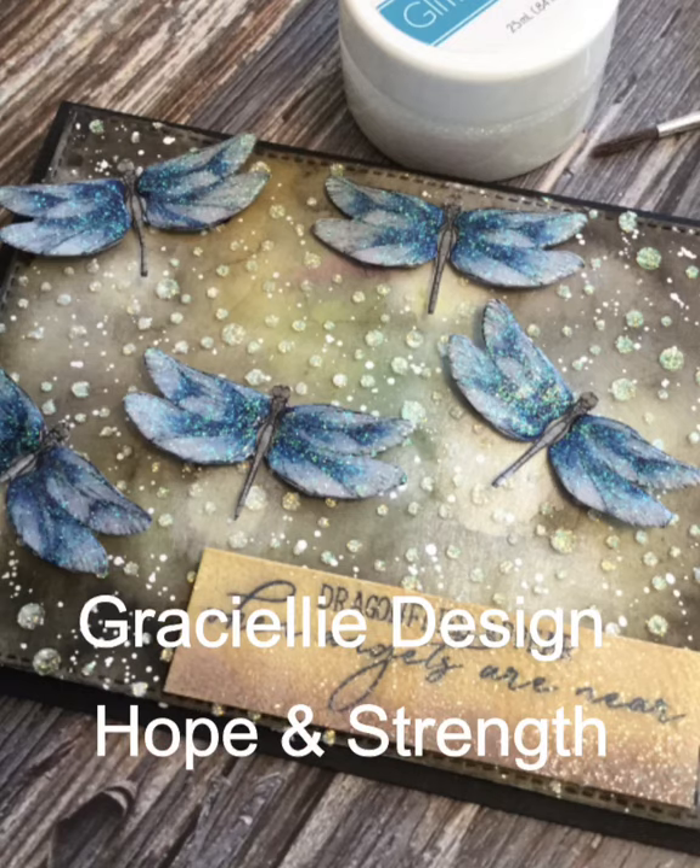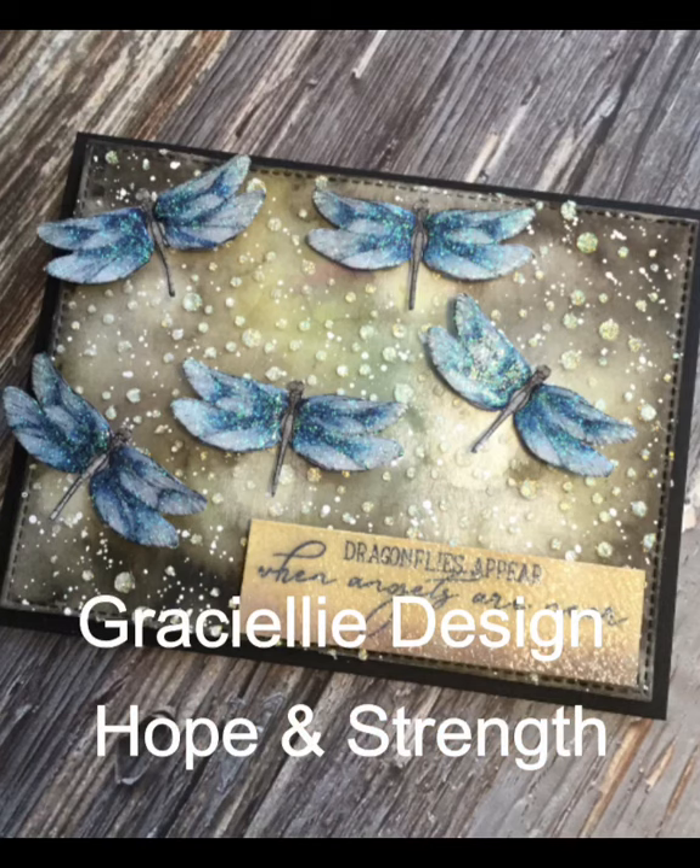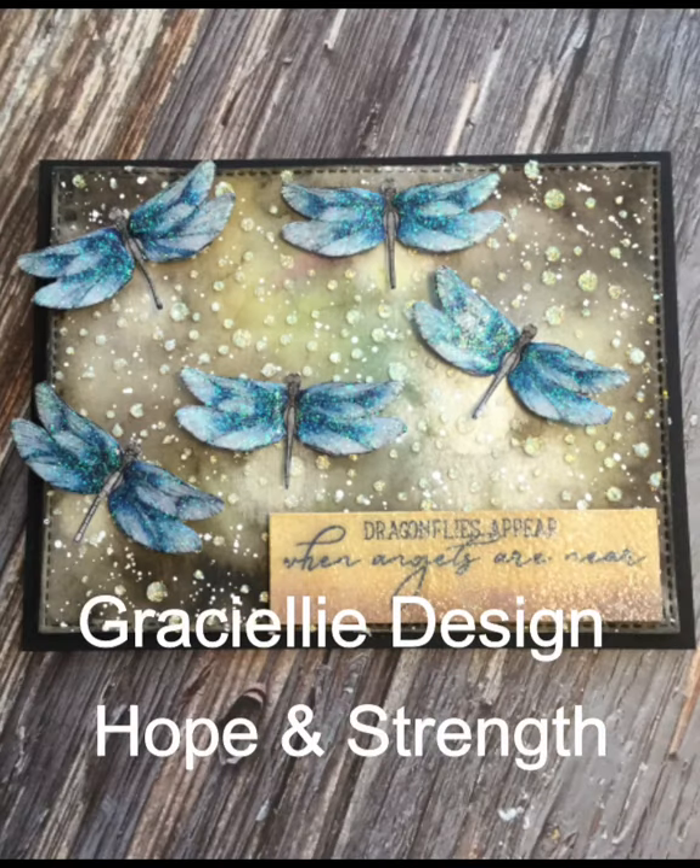Hi everyone, welcome to Bonnie Carolene Makes Cards. Today's card features a beautiful digital stamp set by Graciele Design, Hope and Strength.